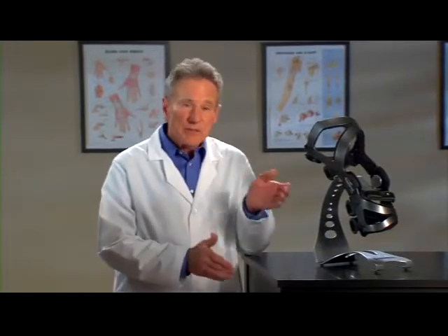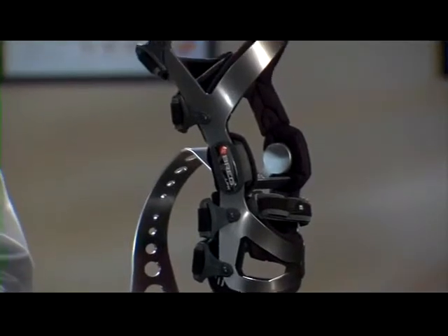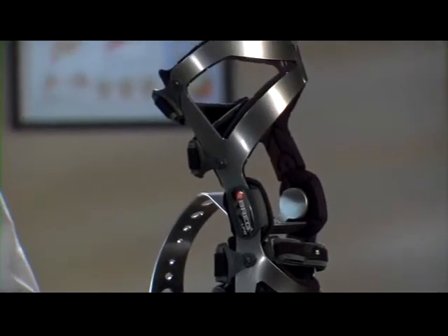Hi, I'm Jim. I'm here to tell you about the brace chosen specifically for you and your condition. It's from Bregg and it's called the LPR Knee Brace. You'll be wearing this brace because the LPR is designed to protect your knee by providing rigid support and stability.